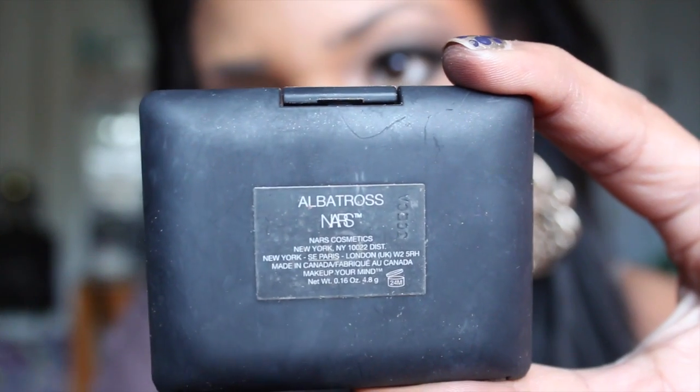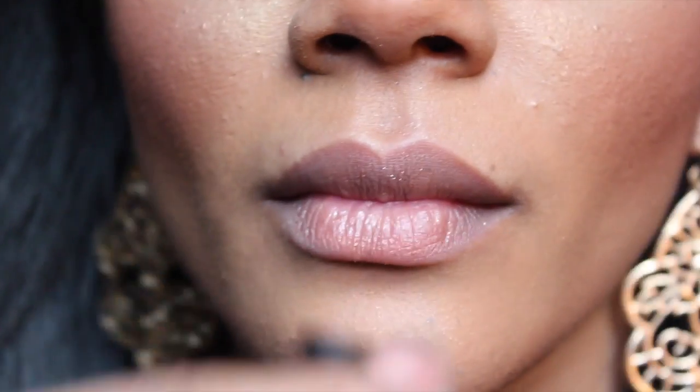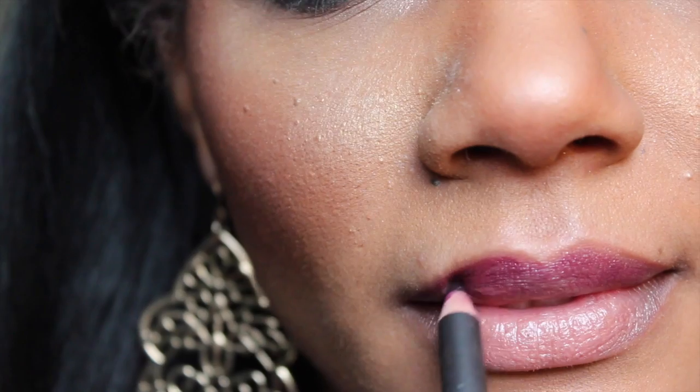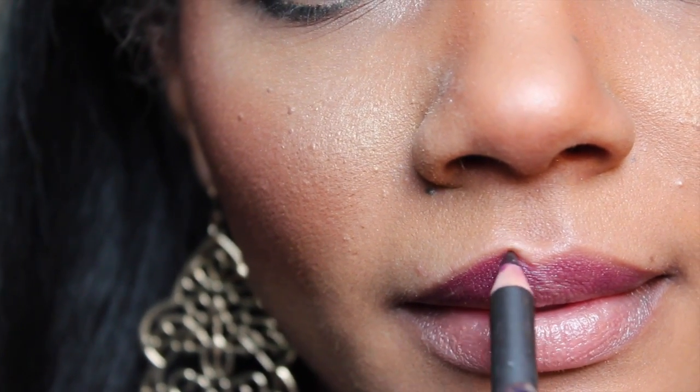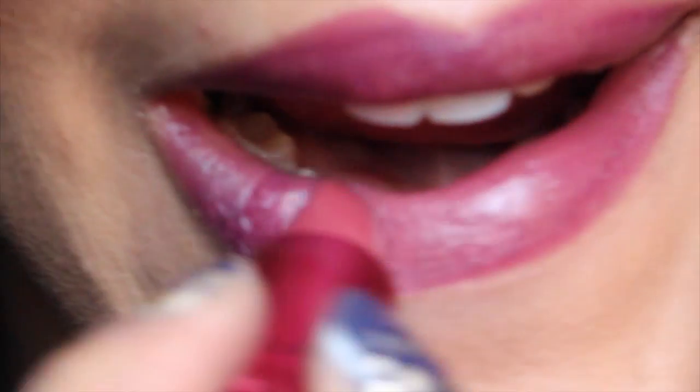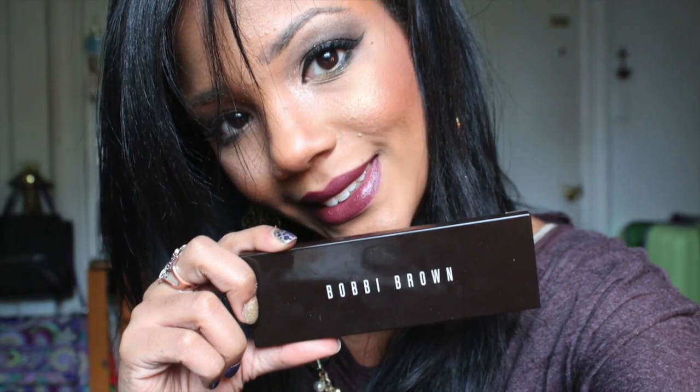Give your face a bit more highlight — I'm using this one by NARS which really gives you a lot of sparkle. Then amp up the volume on your blush, the same one we used before. Just like before, prep your lips, then line and fill them in using a darker, more sexy color for the night. Fill in your lips using a matte bold color that will complement your smoky look, and you're ready to go out and enjoy your night on the town.